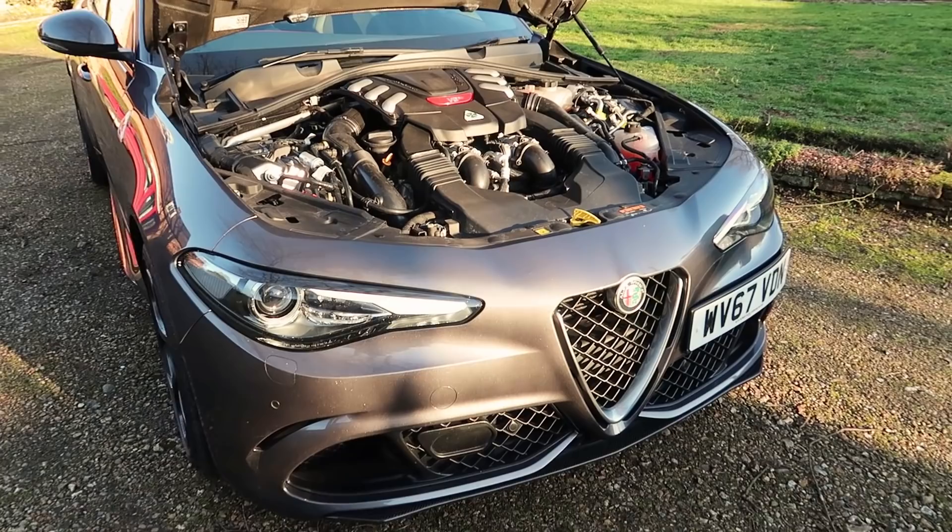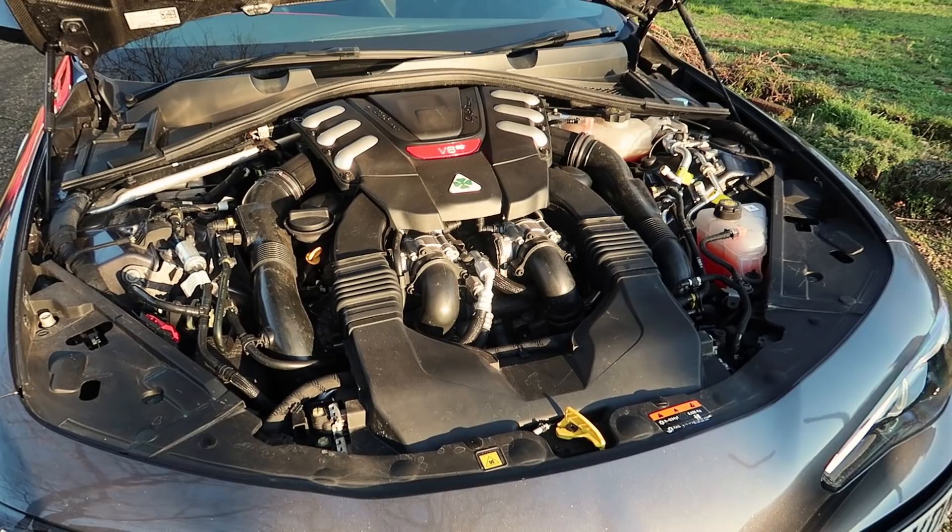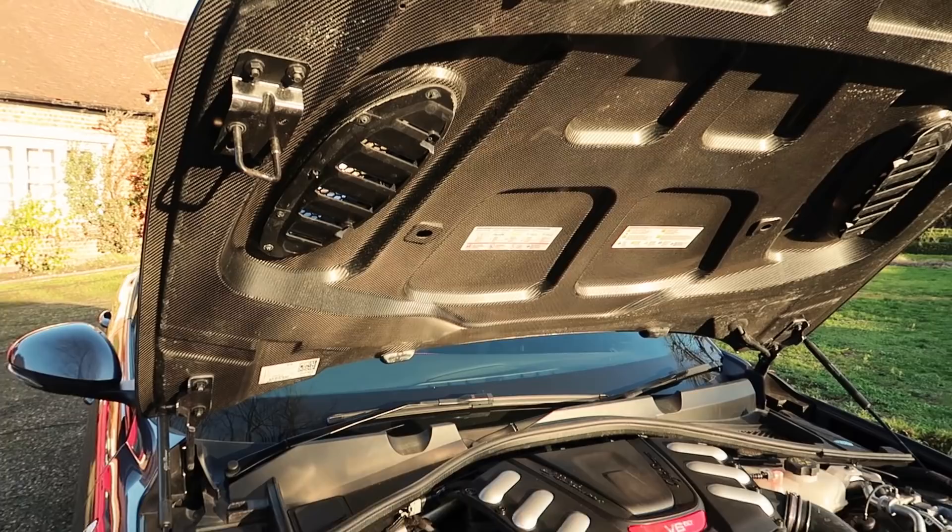The Giulia Quadrifoglio has the familiar 2.9-litre V6 bi-turbo engine that was in the Stelvio Quadrifoglio I had in Italy last September. That's over 500 horsepower, but in this car it all goes through the rear wheels, whereas in the Stelvio it was spread across all four. So it's going to be interesting, especially this time of year — it's about three degrees outside. At least the sun's out and it's fairly dry on the roads.